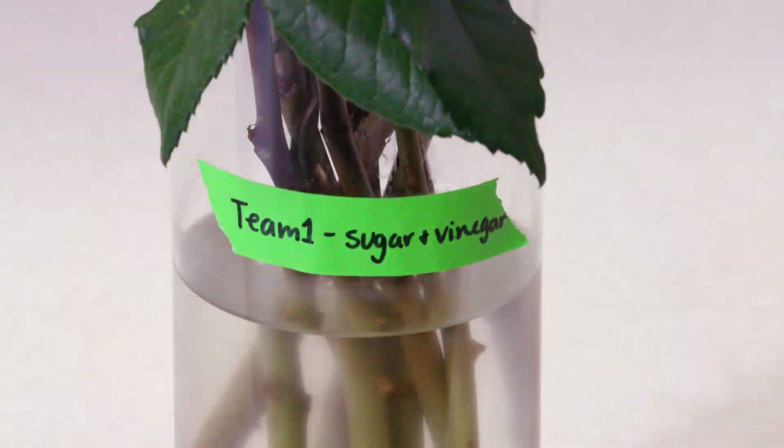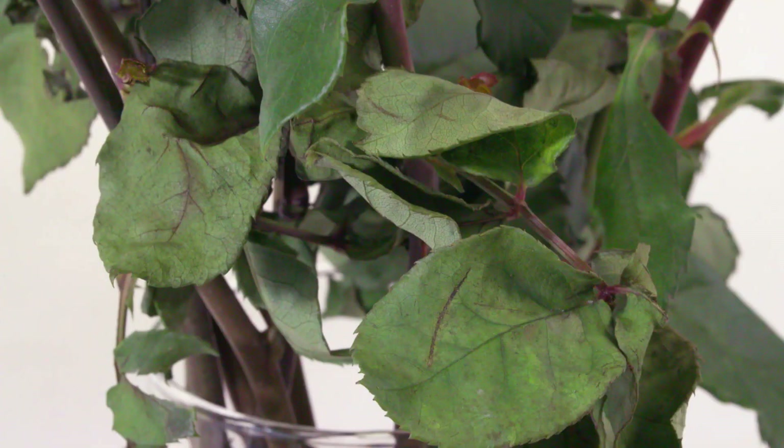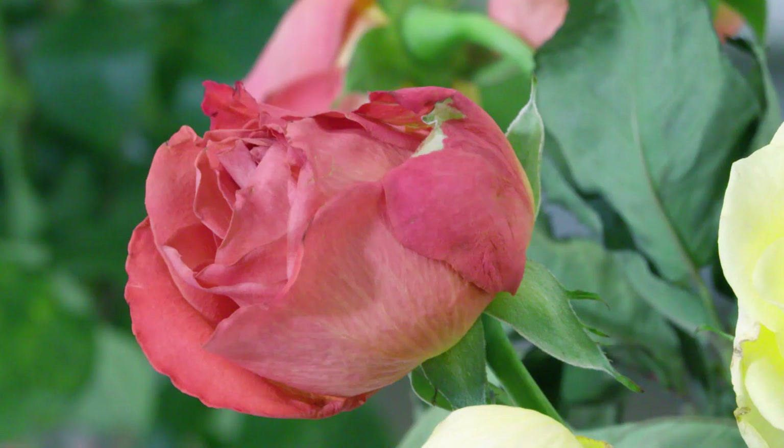And then we've got another one that really looks bad — don't try that one. Sugar and vinegar. Sounds like a good idea: the sugar's good, vinegar lowers the pH. But there's nothing to prevent bacterial growth, and you can see the solution is really cloudy. The flowers look horrendous.